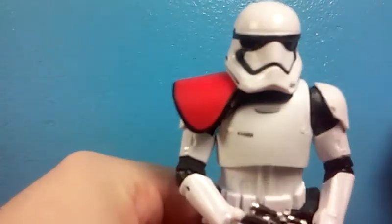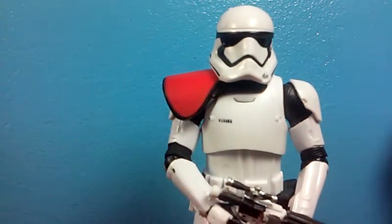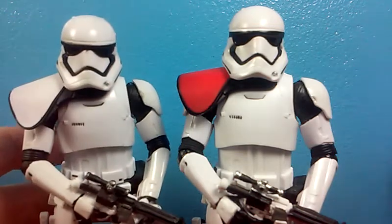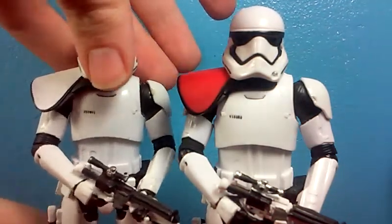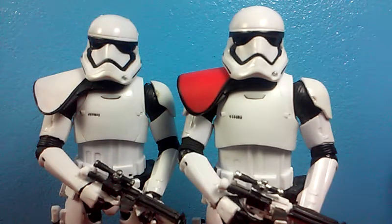Here is the Amazon exclusive First Order red pauldron stormtrooper — mine does not want to stand, which is really annoying — and here it is next to my custom. What I did was just take an exacto knife and scissors and shaved the red off, and it looks really good.